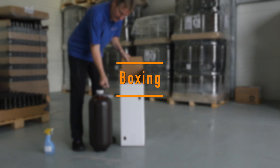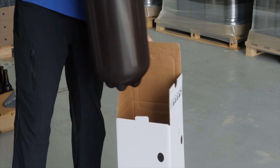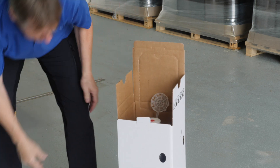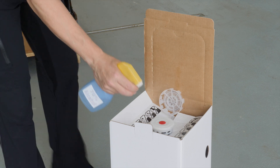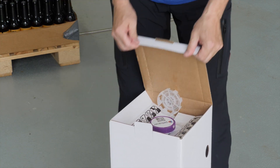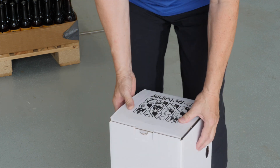Or use waterproof boxes. Lift and lower the Petainer keg gently into an approved box. And finally, sterilize the fitting and add a protective cap. Lift the box using the hand holes in the sides.